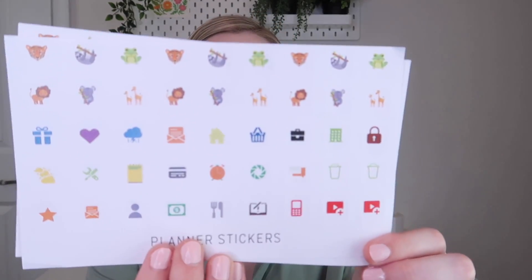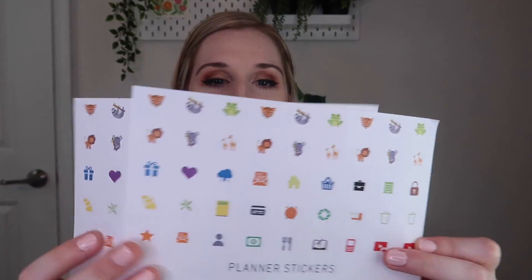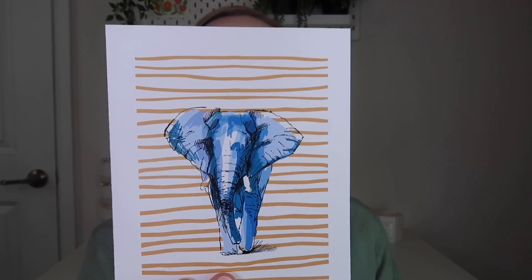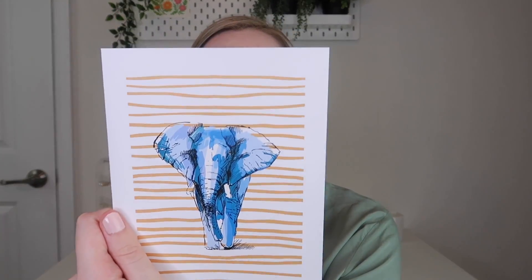Then we have some planner stickers with little animals at the top and different icons. Oh, those little YouTube icons at the bottom are so cute! There are two sheets of them. Last but not least is another card - this one has an elephant with little stripes. It's a really pretty drawing and it says 'I will never forget how awesome you are.' That's really cute. Actually, I might use this as an art print instead of a card - you could totally frame this. I love that.